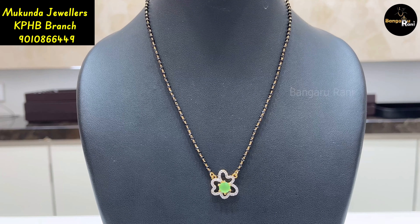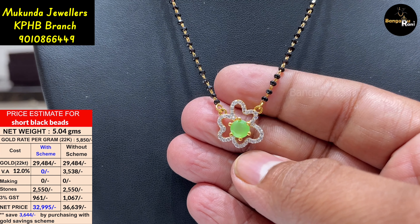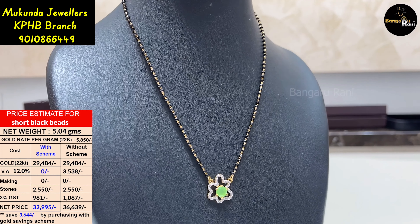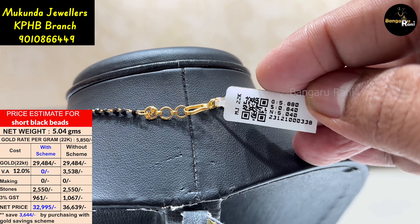This is a beautiful and simple design. We have to use the floral pattern. This is a thin weight of 5.04 grams.